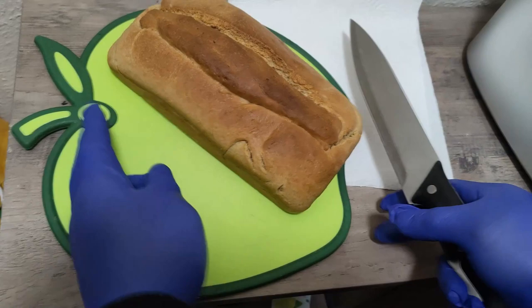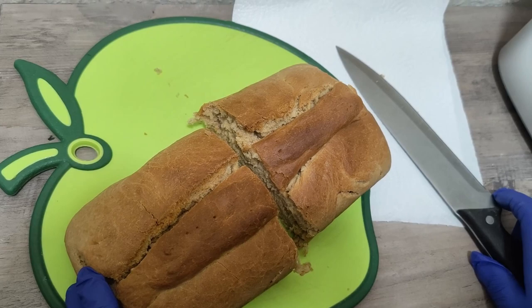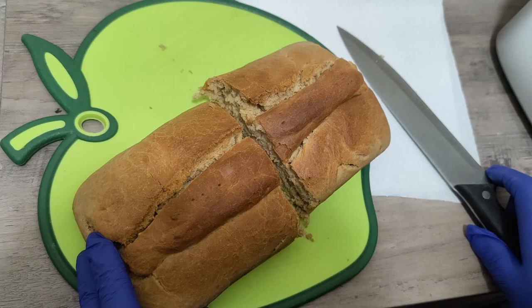That brings us to the end of our video. Thank you — please subscribe, as we've got more to show you. We're going to make salad in other videos and continue testing our Kenwood machine to see how it works.